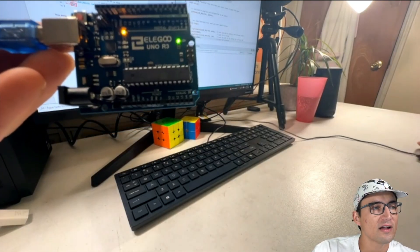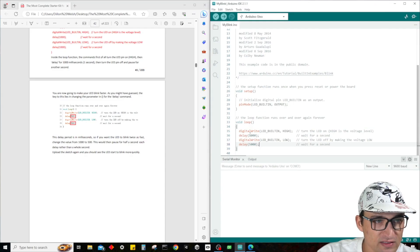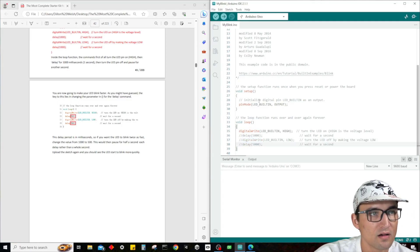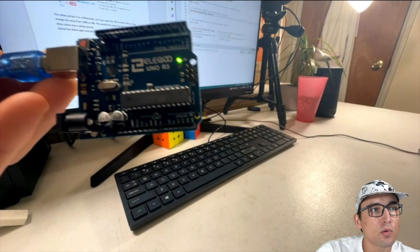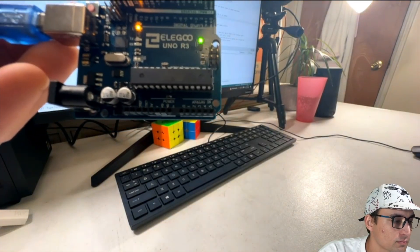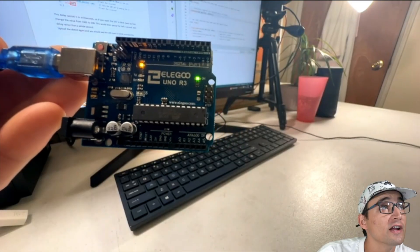Last thing I want to try — let's comment out the delay lines and the turn-off line. Because what I want to do is see if this will work to just keep the light on. Upload it — and look at that, it's keeping the light on. Very cool.